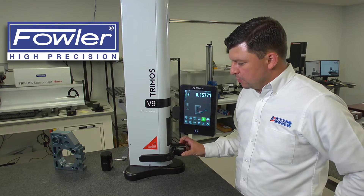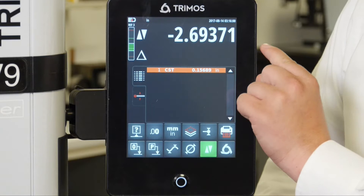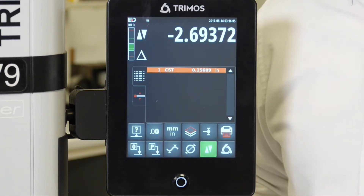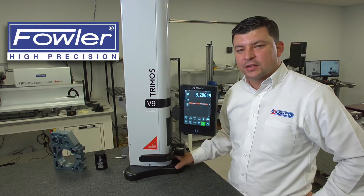As we go down and finish with our final touch in the upward direction, 156 has been presented to us on the display, which has then been dropped into our buffer zone. That is telling us the actual measured diameter of our probe. From this point, we're ready to take some measurements.